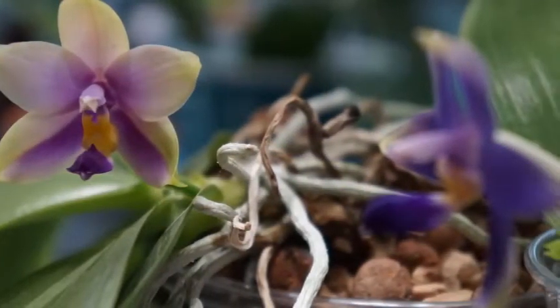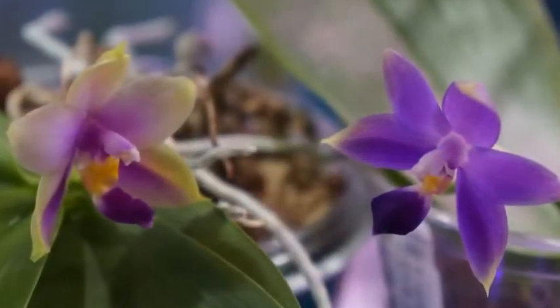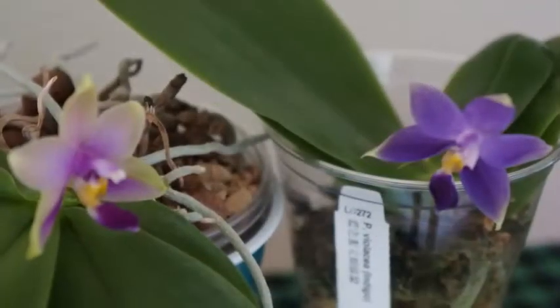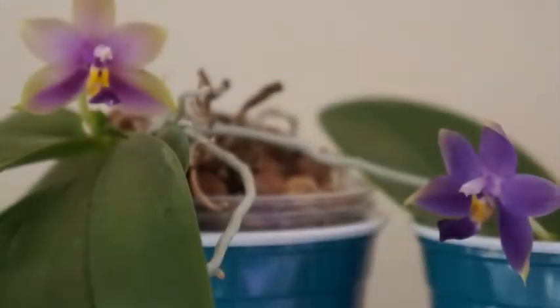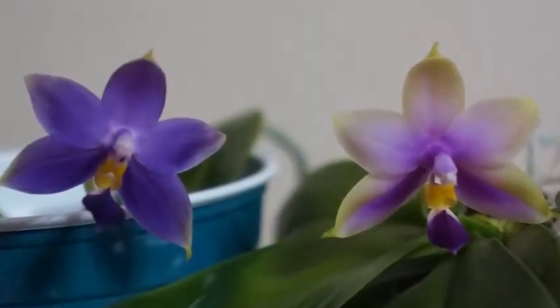And here is the Violacea Cerulea and the Violacea Indigo. This Violacea Cerulea is also a first bloomer in my collection this time around. They're both really fragrant, but I tend to enjoy the fragrance of the Indigo more because it's more on the sweet side. The Cerulea one is somehow just a little on the spicy side. But I love them both — they bloomed for the first time and I was just so happy to see them bloom, especially together.